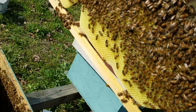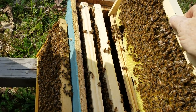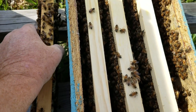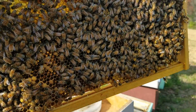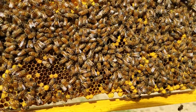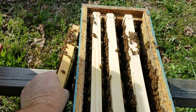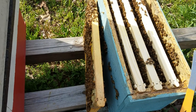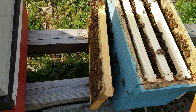We had placed one frame - you can tell my queen's on this frame right here, I'll pick her back up in a second. When we did these splits we spread a bunch of them out in our mini mating nukes, so a lot of these had only one or two frames put back in them. Most of them had two, and of course in the minis just the one. For example, this hive right here we put two frames back in and split off the other three.